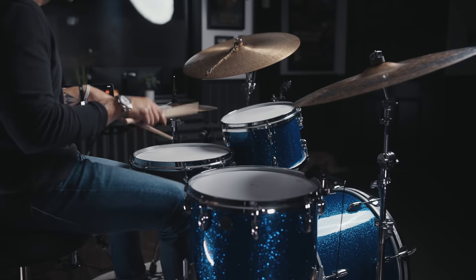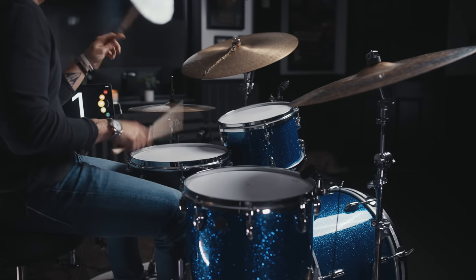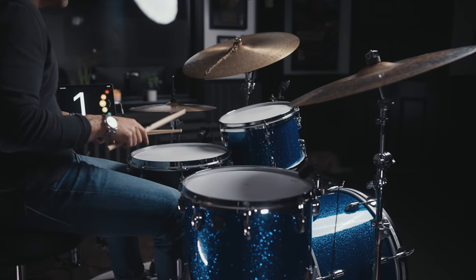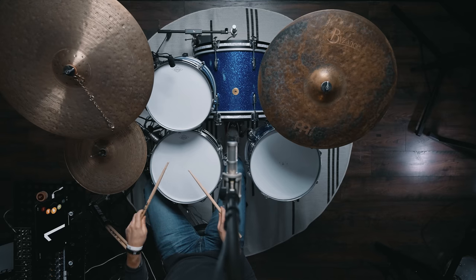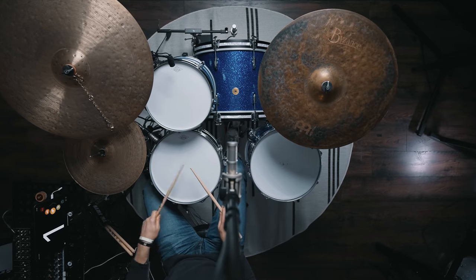I was only playing two things — two little ideas. One idea was kick, kick, right, left, right, left — and there's a little pop on that first left: kick, kick, right, left, right, left. The other idea was even shorter, only three notes long: kick, right, left.